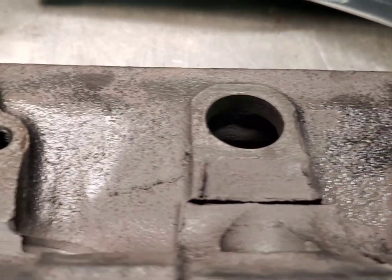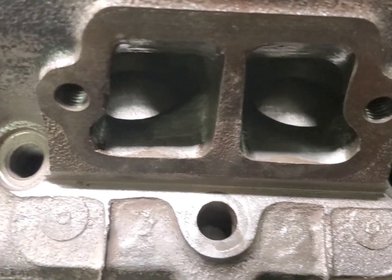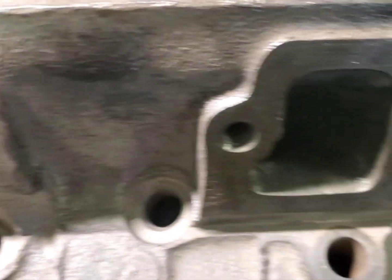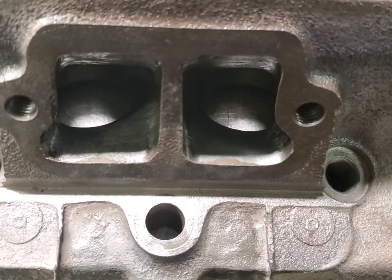Nothing fancy - just trying to blend them out. It'll help it flow better, hopefully eliminate some hot spots, and keep the carbon from sticking. Thanks for watching.